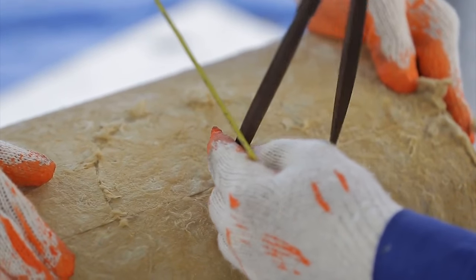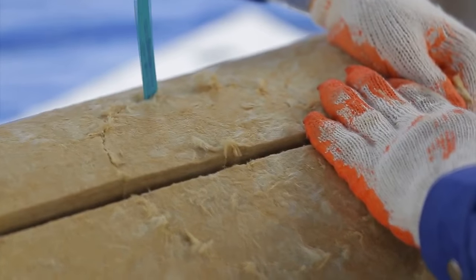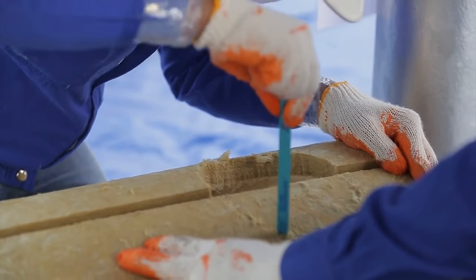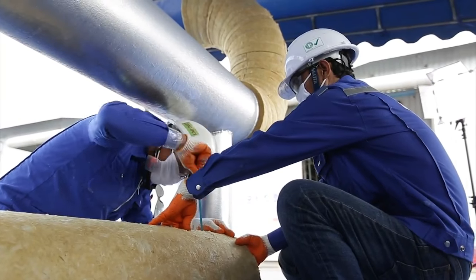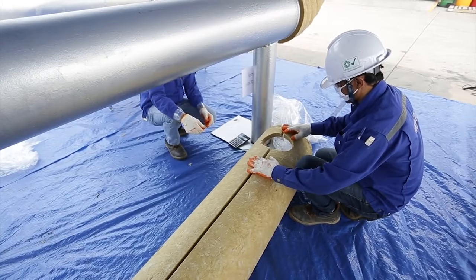With horizontal pipes, the lengthwise joint of the pipe section should be turned towards the underside at the 6 o'clock position. For vertical pipes, the lengthwise joints should be staggered at an angle of 30 degrees to one another.